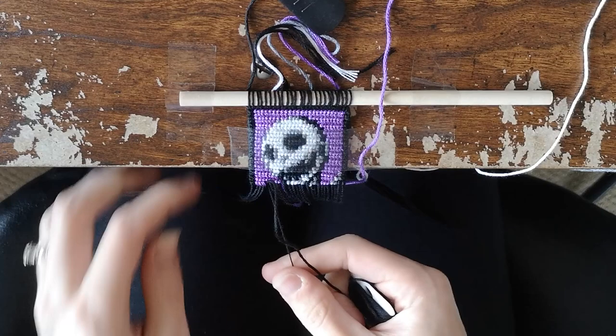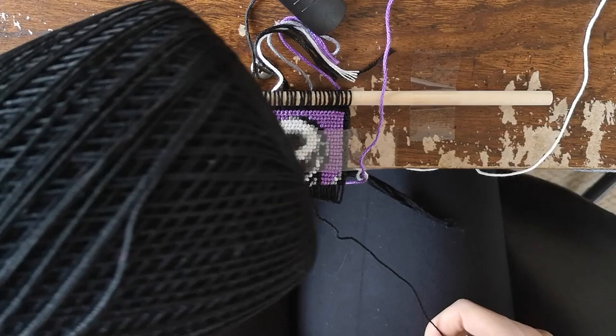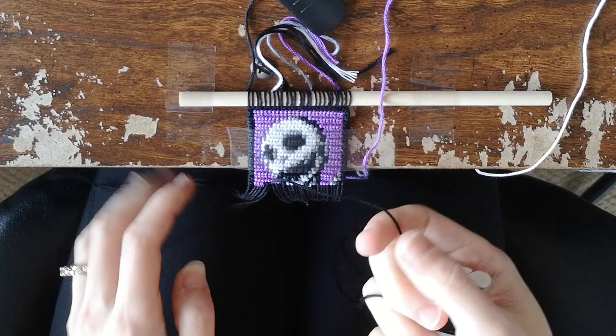This pattern is 26 by 28 — 26 base strings and 28 rows. For all of my base strings I'm actually using Aunt Lydia size 10, which comes in like this big ball. It's kind of hard to see on camera, but I've been using that for my base strings lately. It's a lot cheaper than buying the pearl cotton, which is what I usually use, but it is a little bit thinner so it took some time to get used to.